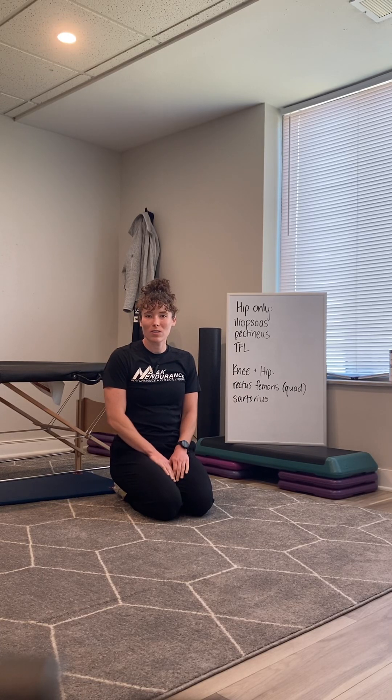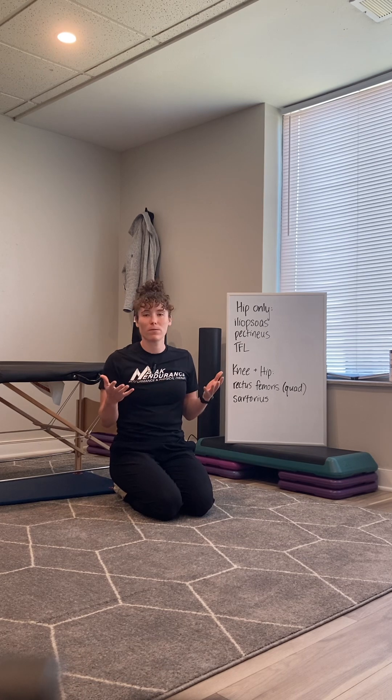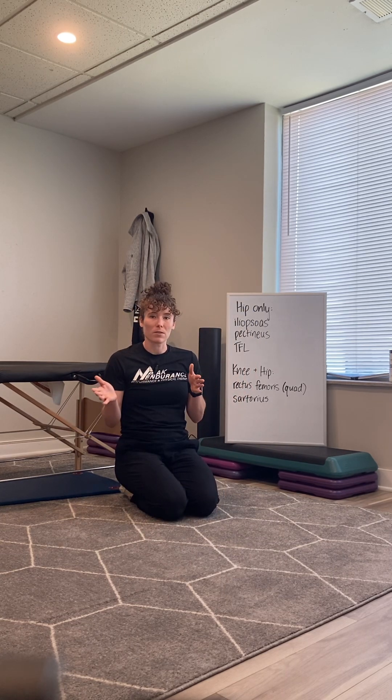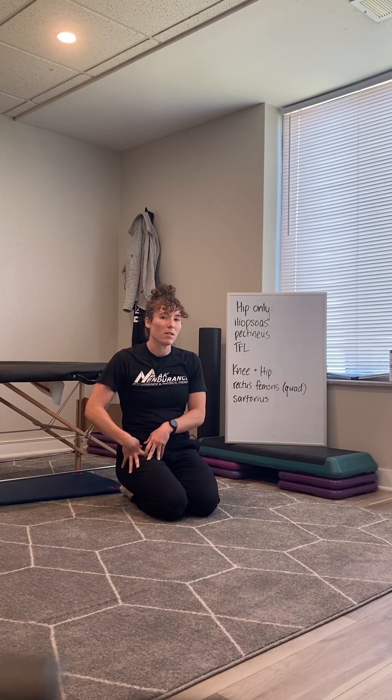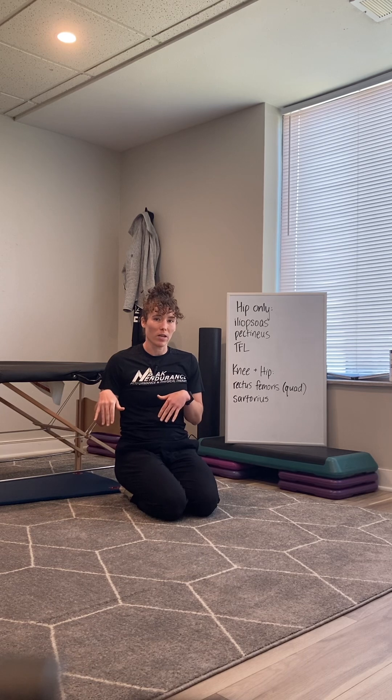Hey, it's Jennifer, and today I want to talk about hip flexors and the best ways to stretch your hip flexors. We usually refer to a group of muscles that flexes the hip with the general term hip flexors, but there are actually lots of different individual muscles at the hip and they all do slightly different things. So if you have tight hip flexors and you're not feeling satisfied with the standard hip flexor stretch, maybe try one of these little adjustments and see if that works better for you.